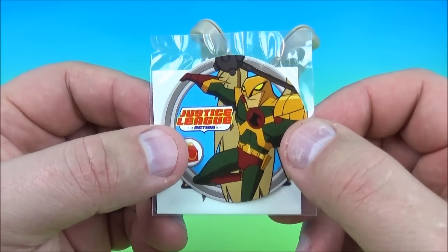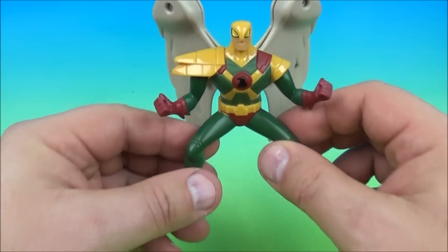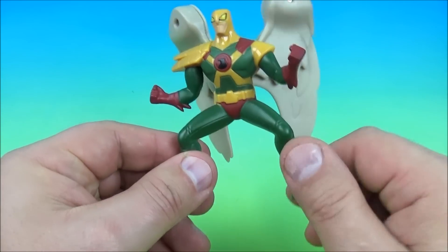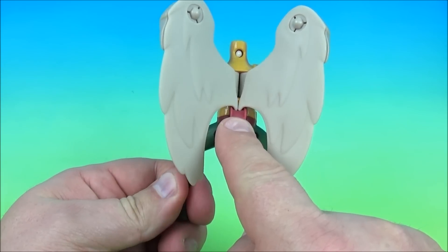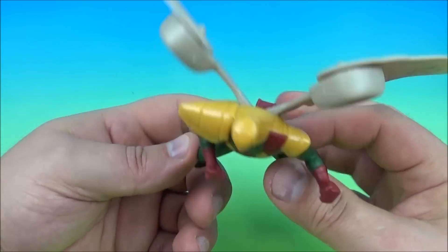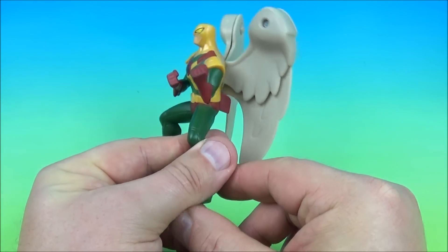And next up at number seven is Hawkman — one of my favorites. Here is his collectible disc, and here is his waterless tattoo. And here is Hawkman. He has some movement here in his arms, so you can rotate them back and forth a little bit if you'd like, give him a different bit of a look. No other movement. And on the back here is the gimmick — his wings are spring-loaded. You can see they're locked in right here, and you give that a push and you can flap them around. That's the gimmick. Then you can fly him around pretending like you're Hawkman, and simply take the wings and put them back in just like this. And there you go, it's Hawkman.